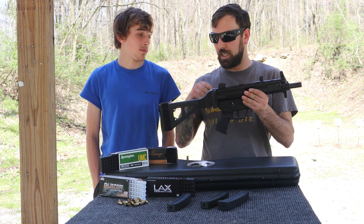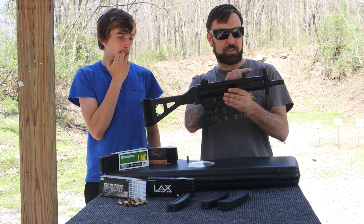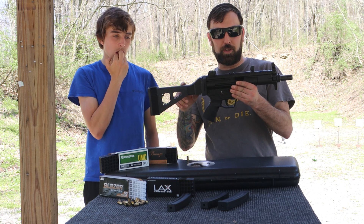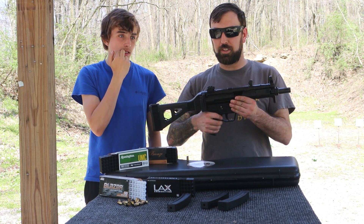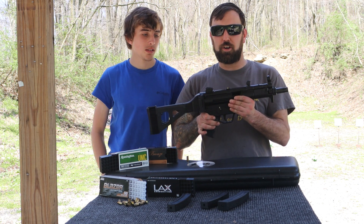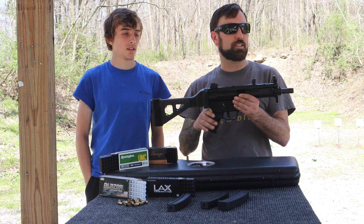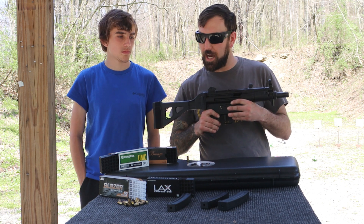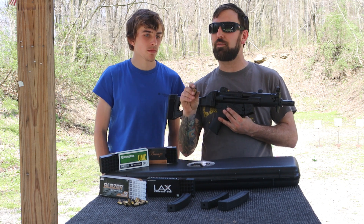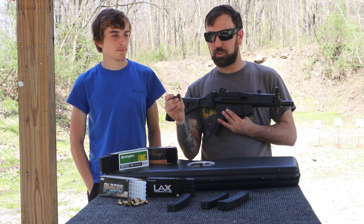I had a great time shooting this. I'll definitely be putting a red dot on here — getting your face down into this rear sight requires really getting low. The safety was a little stiff today, hard to get on and off, but I think that'll wear in over time. Everything else functioned great. We did have one malfunction where a round was pushed off to the side.